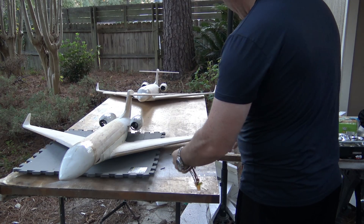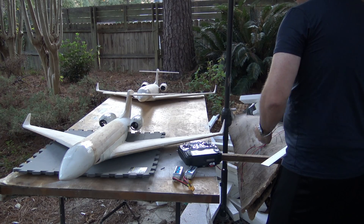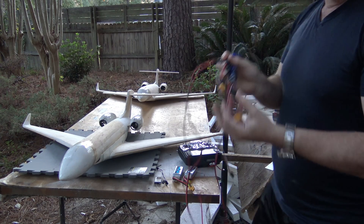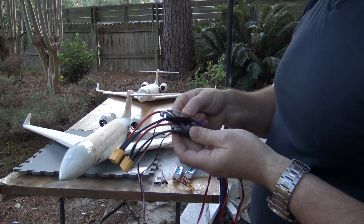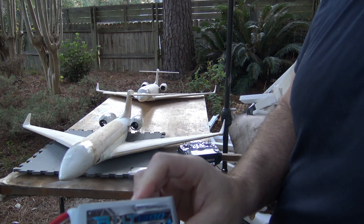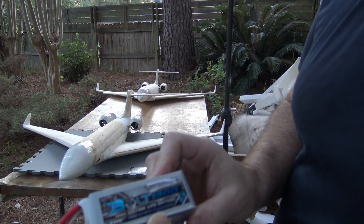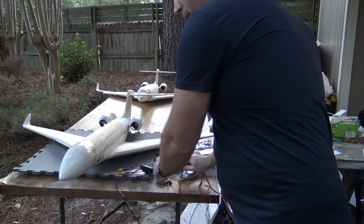Two Turner G bolts. Got my radio. Got a Y-connector. ESCs here — 240 amp. Got 240 amp ESCs from DYS. Got two 4-cell 1300 milliamp Turner G LiPo batteries, 65 to 130C burst. Very powerful.